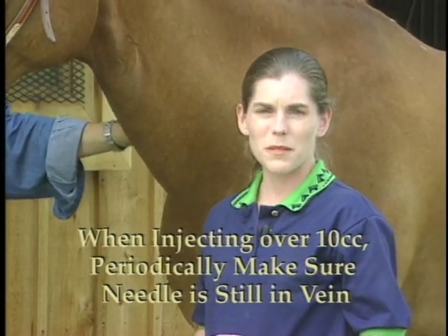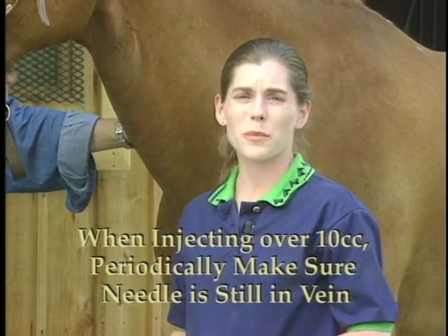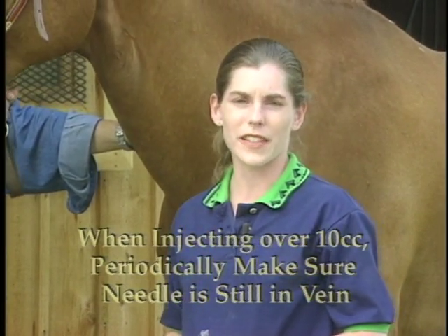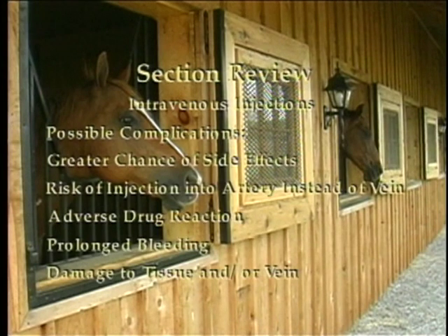If you don't get blood back, hold off the vein again and reposition the needle. This can be done without removing the needle entirely from the skin. When giving an intravenous injection, beware of possible complications if the injection is done incorrectly. Dangers include a greater chance of side effects, risk of injection into an artery instead of a vein, and risk of an adverse drug reaction and prolonged bleeding.